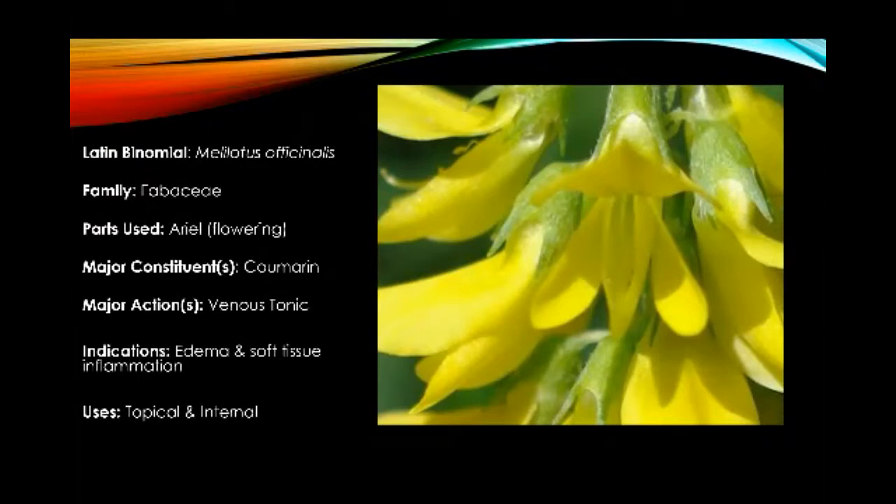This close-up I got from a website, which is listed in the references, but I really wanted you to see the close-up of the banner, wing, and keel of the Fabaceae family. The big petal at the top is called the banner, the two petals on the side are the wings, and the one petal in the middle is called the keel. That is the distinctive feature of the Fabaceae plant family.